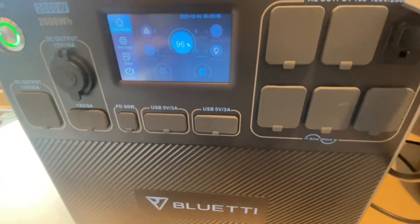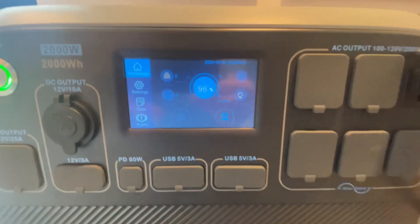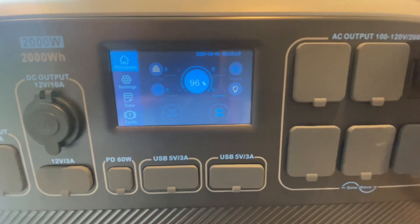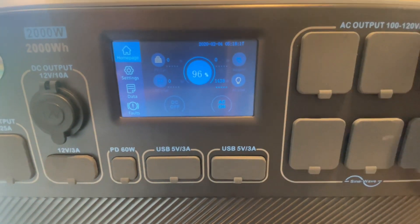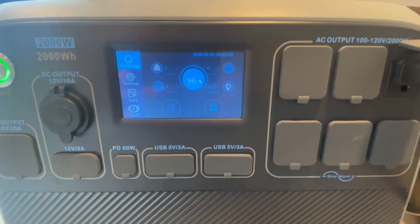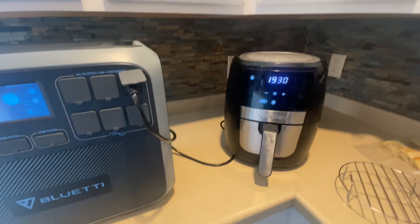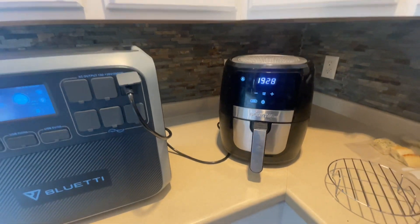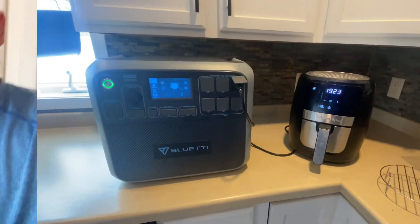It's running but the watts aren't reading — it's actually just stopped reading the watts. First time it hasn't done that. Started at about 98%, already down to 96. I usually run that until about 14 minutes or so for those hash browns, so we'll see how we go.